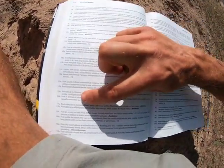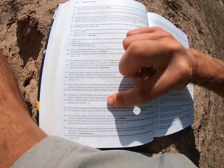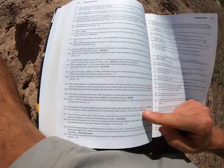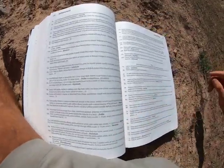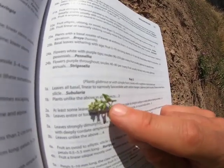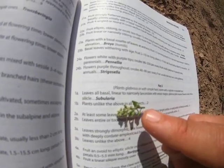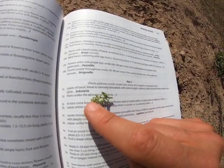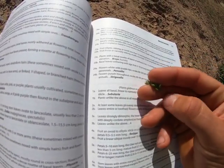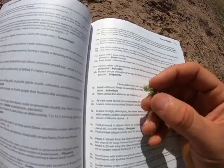Couplet 17: fruit orbicular or broadly elliptic, petals yellow or white, ovules one to two per ovary. Looking at the fruit again — orbicular means round, and yes, that fits. Flowers are yellowish — that fits. Ovules one to two — just one or two seeds — that fits as well. So we have Alyssum.